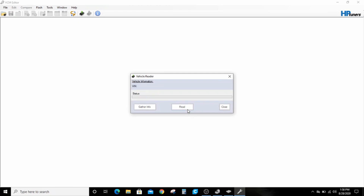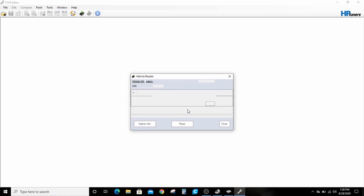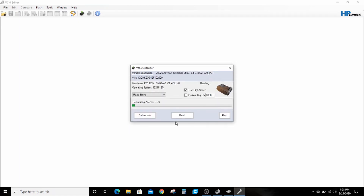It's interesting to me that it always comes up as a 4.3, but up top you can see that it's a 2002 Chevrolet Silverado 2500 8.1 liter. I already know that this has worked — I've changed this PCM and two different other PCMs with different operating systems. That's also the VIN number of my truck, and a truck with an eighth digit of G is an 8.1. So it's easy to tell this is now a perfect copy of my Silverado's PCM.